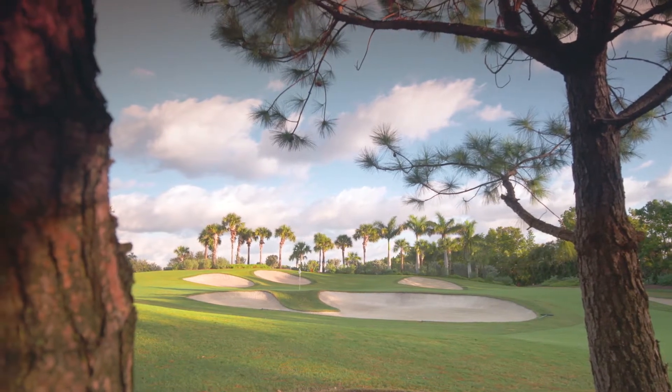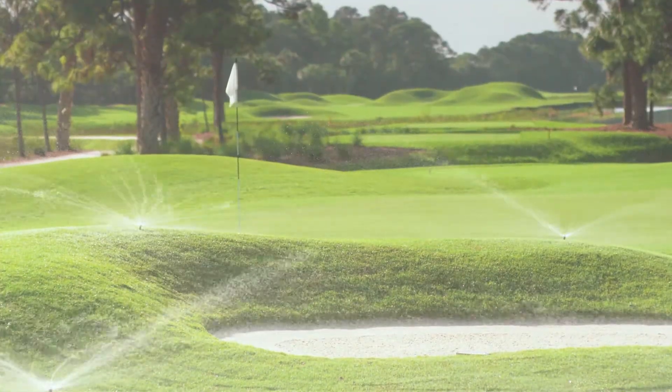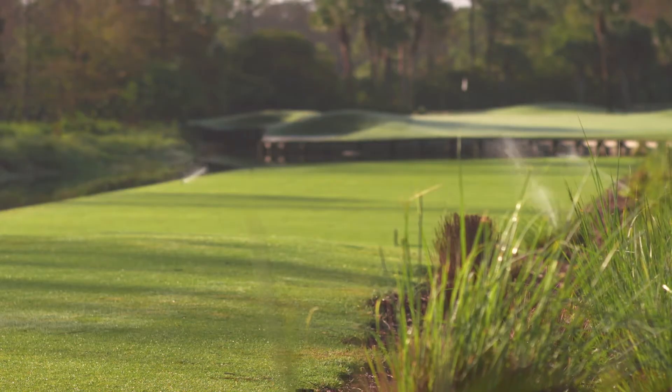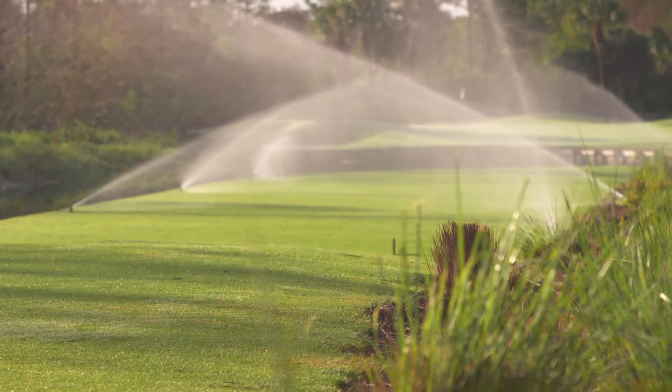We have bunker misters — full rotor heads around our bunkers that water just the bunker faces, not the sand itself, so our sand still can play firm and packed. A combination of the rotor heads on our bunkers and the small golf heads around our tees allow us to just keep water on grass.